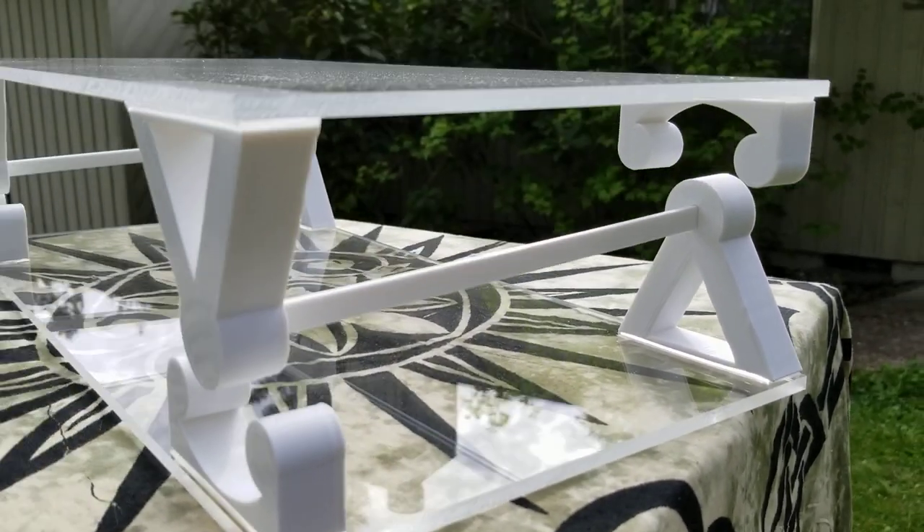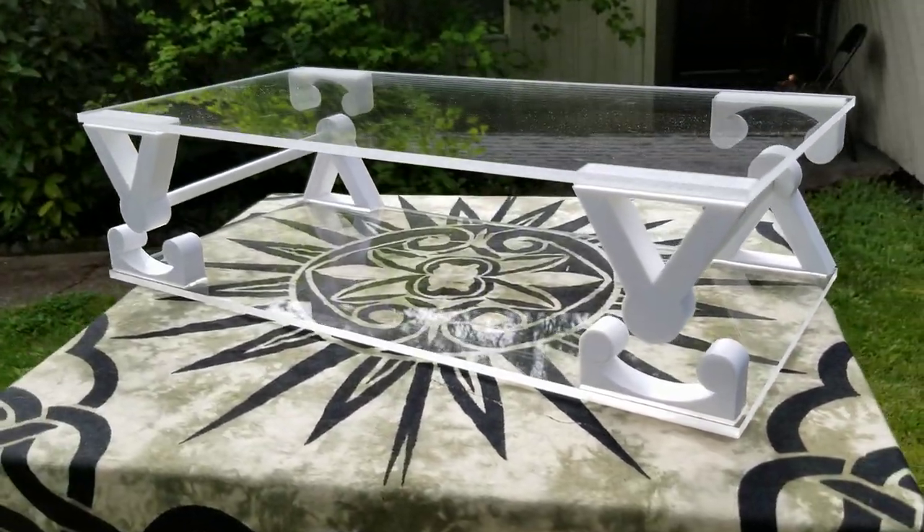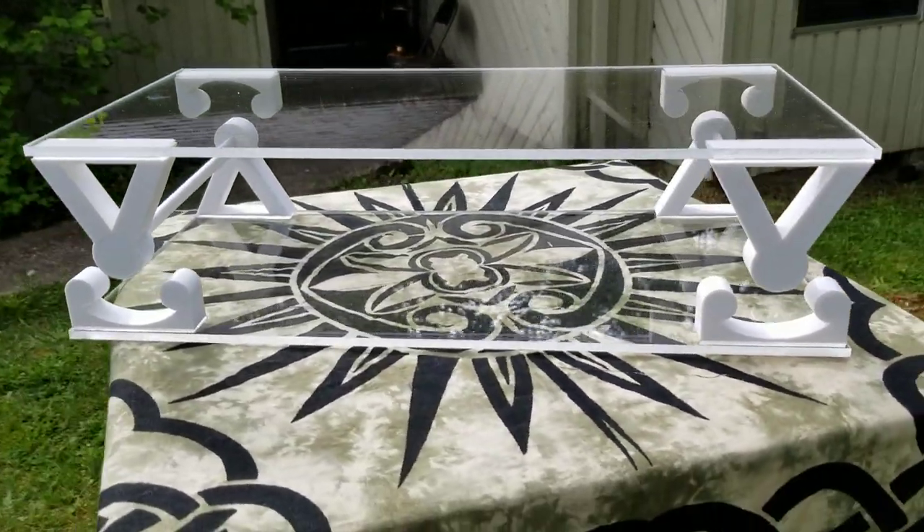First ever levitating shelf, ladies and gentlemen. Thank you very much.